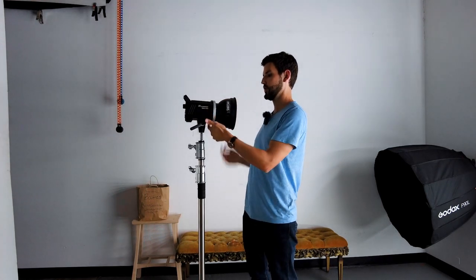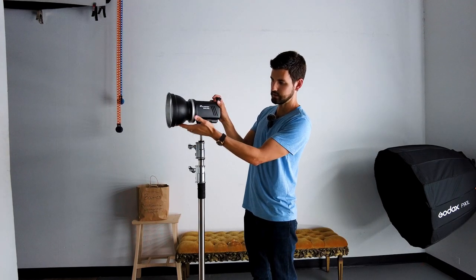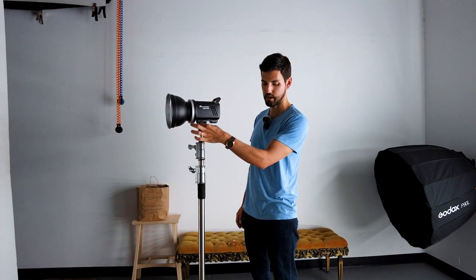Push it in, turn it to lock it. Let's turn this around for you guys so you can see it — the slot here lines up with the umbrella holder at the bottom.